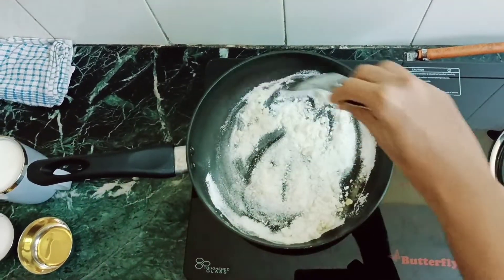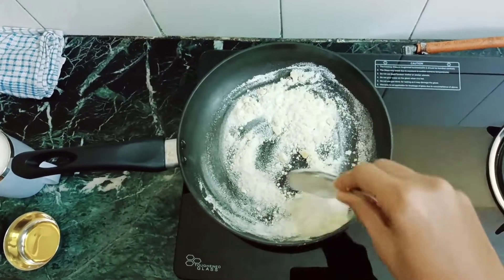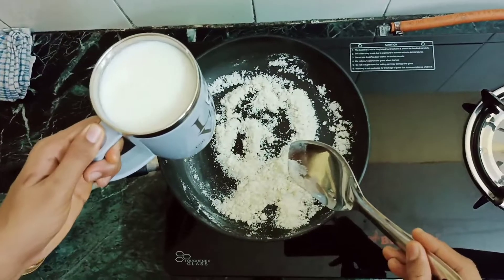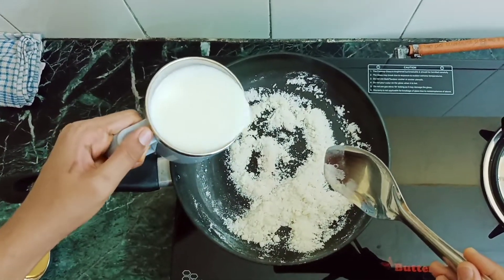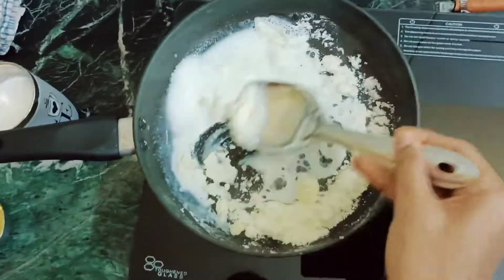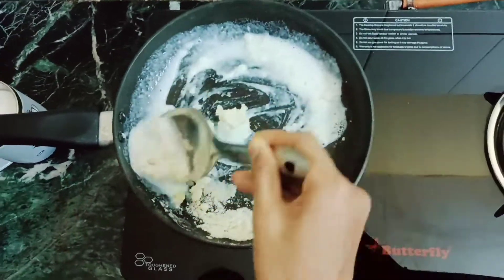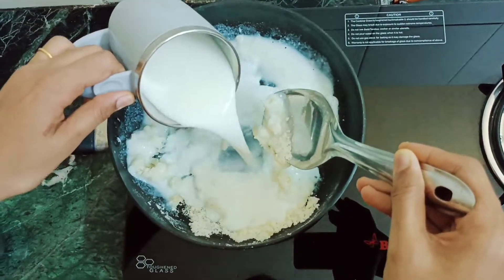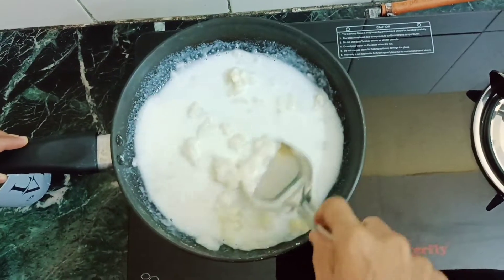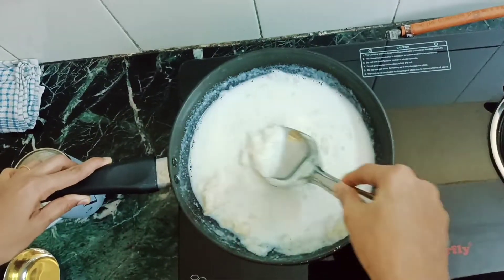Let's fry out the raw smell. There may be a little lump — that is not a problem. If you mix it for just one minute, it will become a smooth texture.